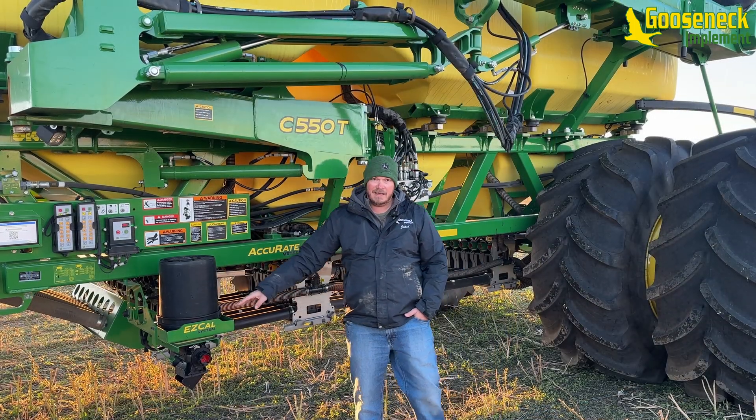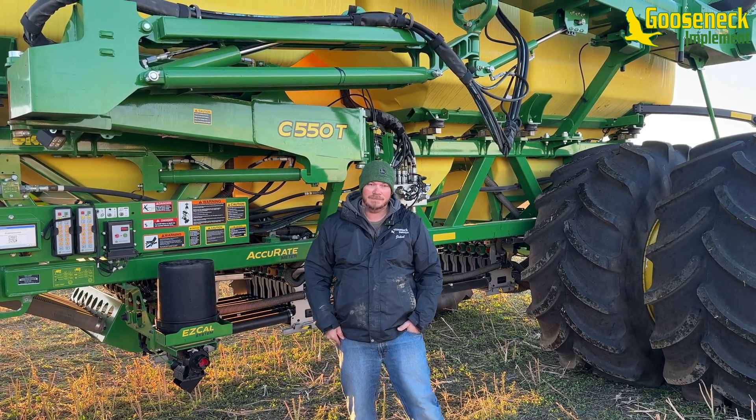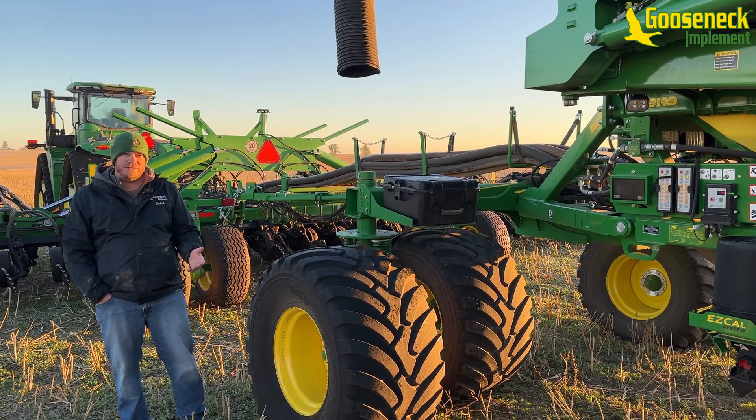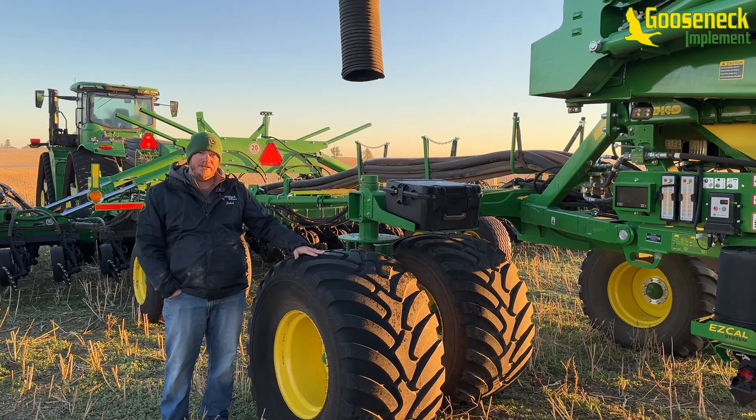We also have the EZ-Cal system here and we'll go through how that system works. A couple of changes on this new C-cart: we have high flotation front tires compared to the 1910.